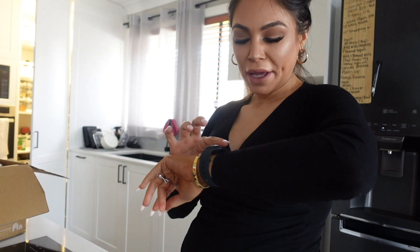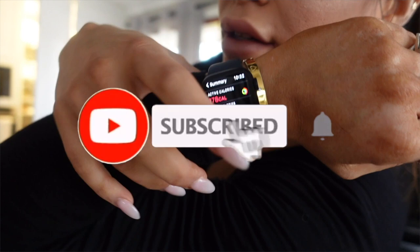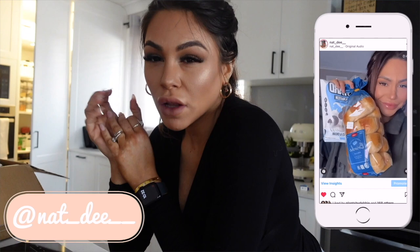Workout is done. I get in a mood after a workout, but guys, I did a workout for 56 minutes. Total calories were 231, active calories were 178, and my average heart rate was 116 beats per minute.